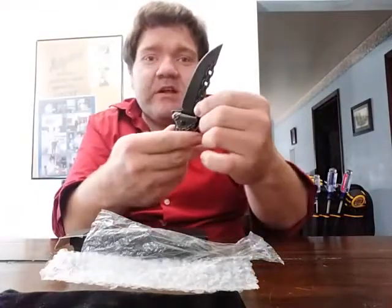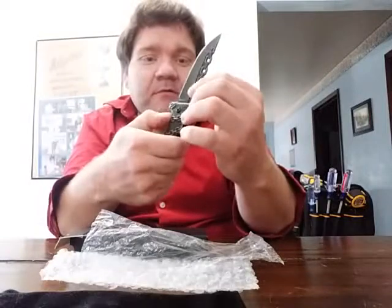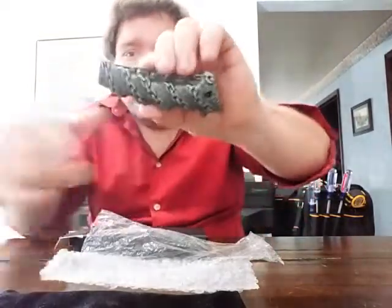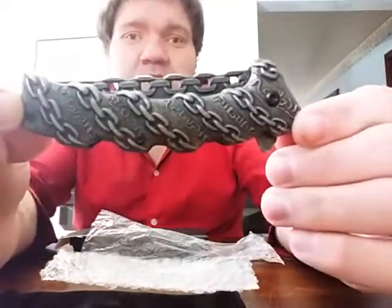To simply close it like any knife, you just press that little tab in and the knife blade folds down like that. There's what the knife looks like closed up again.